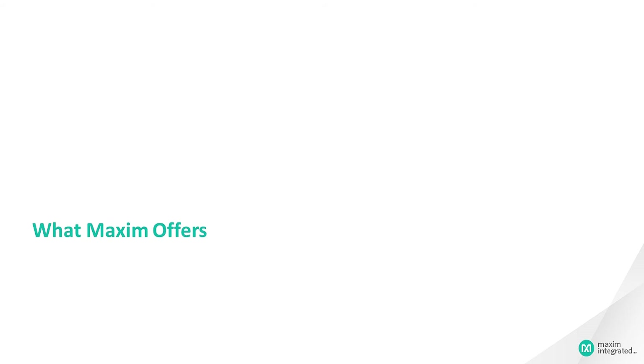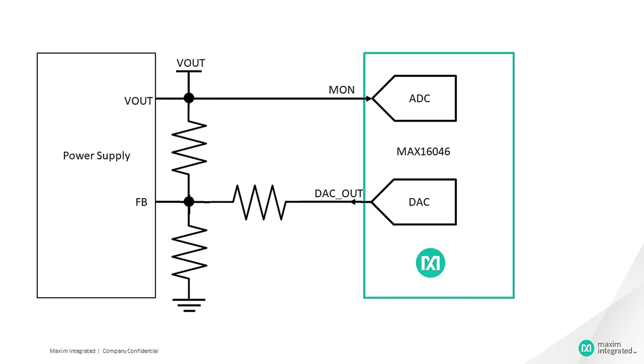Now let's see what Maxim offers. Maxim has a wide range of voltage supervisory products which have built-in multi-channel DACs and ADCs. The ADC measures the output voltage, and the DAC provides the voltage to the feedback node of the power supply if margining is required. This allows the microcontroller to calculate and set the correct DAC code for the desired output voltage. Maxim supervisory products feature power-up sequencing, power-down sequencing, watchdog functionality, voltage monitoring, and more.